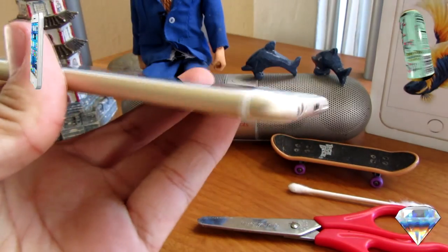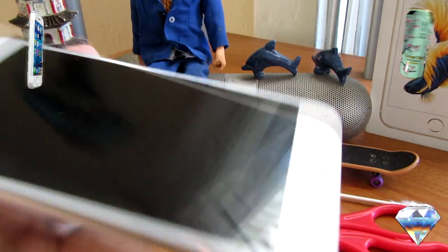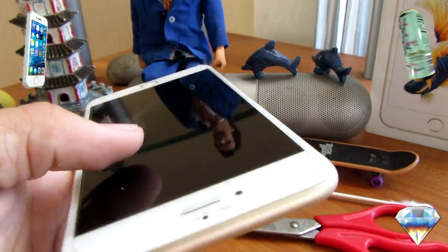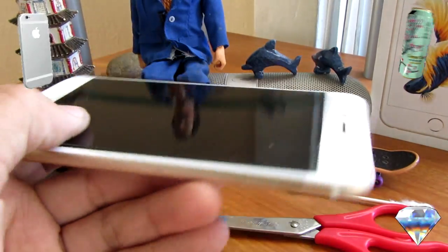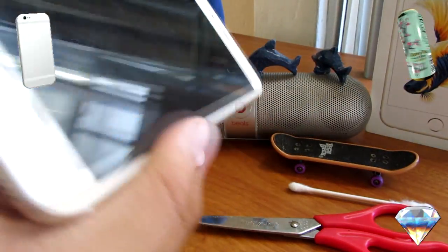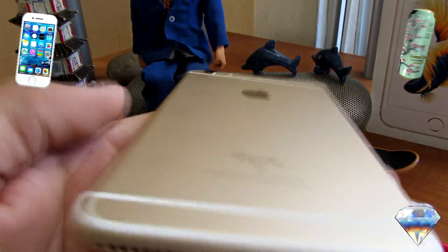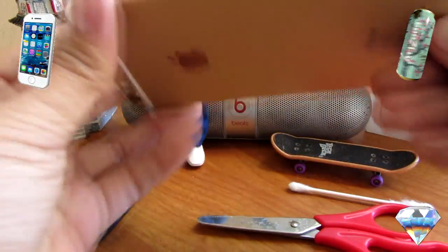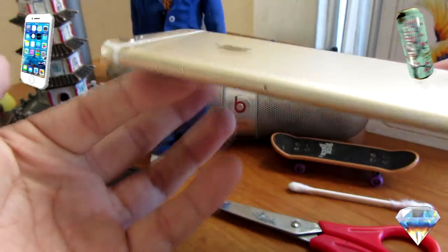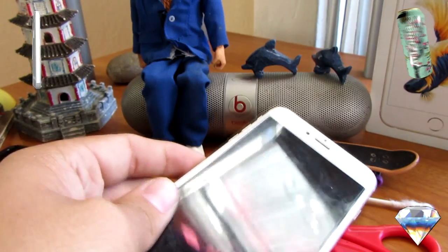A few side notes: this method does work for charging issues and connecting your phone to a PC. It also saves you from having to buy a new cable, which could cost around $30, or a cheaper alternative at $12 that honestly sucks. Instead of wasting money just to use your iPhone, try this first. Make sure you guys leave a like, subscribe if this helped you, and leave a comment either way. See you guys in the next one — peace out!